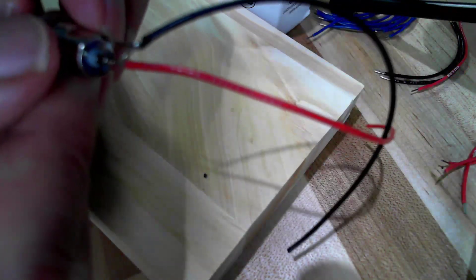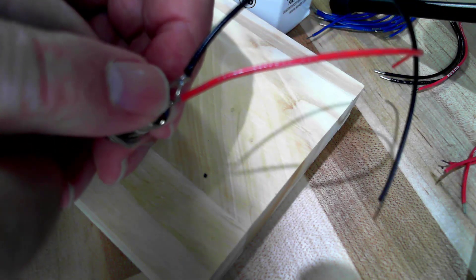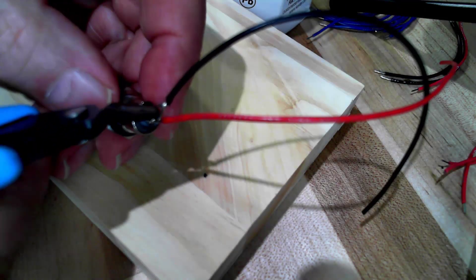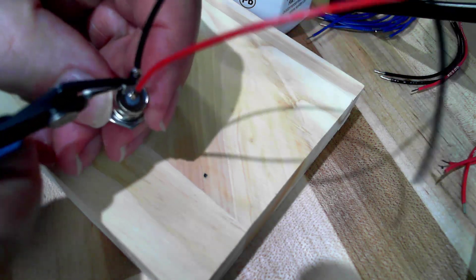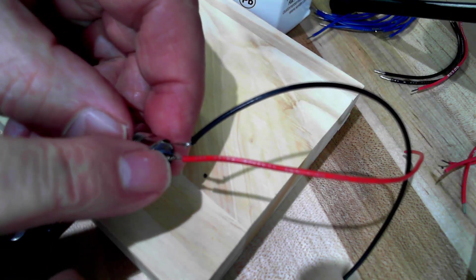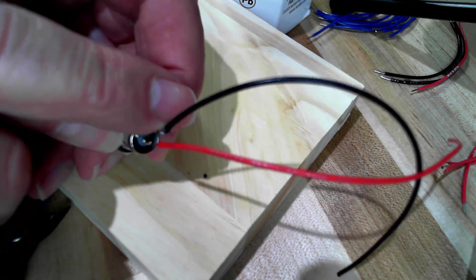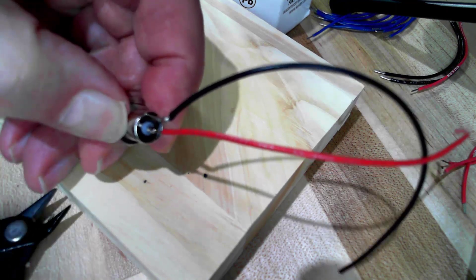Now we can release this from the clamp and take it off the end of the plug. You can see the wire is sticking through far enough that I simply grab some side cutters and trim that off. It's not shorting, but I would still like a piece of heat shrink tubing on the red wire so if this gets pushed over there's no way it can short.